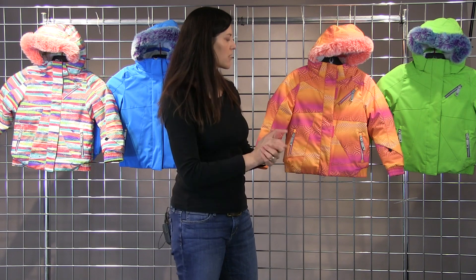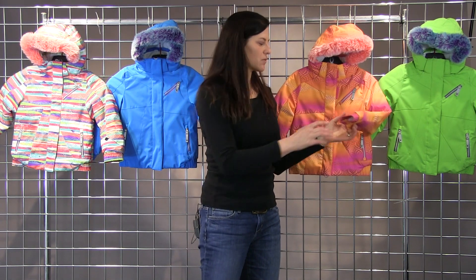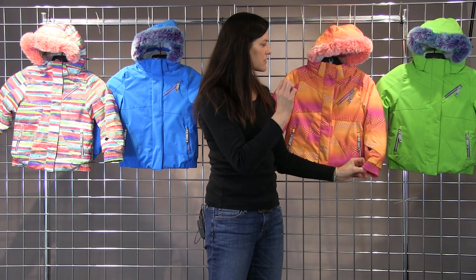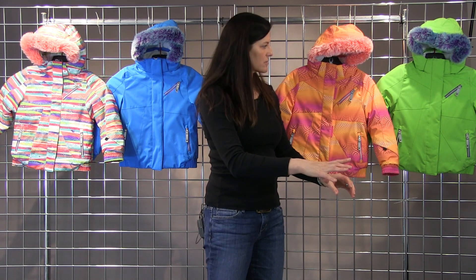All of our Bitsy pieces also have a grow feature on them. So with the sleeves, it will grow an extra inch and a half with your child. You just remove that red thread on the interior and it will extend on the arms. And that is the Bitsy Lola Jacket by Spider.